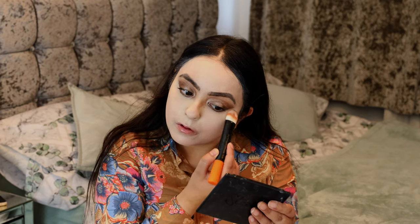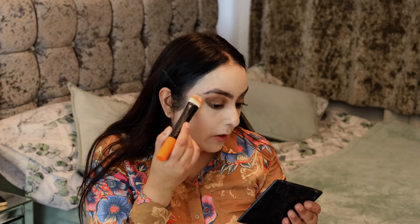I'll be leaving all the products I've used today in the description box below, so do check that out. I don't want to go in with a heavy look, but I want to set the concealer I've applied. I'm using the Laura Mercier Invisible Setting Powder — it's super light and translucent, so it just sets the concealer without budging or moving, which is especially important in this humidity. Just a little bit underneath to set.